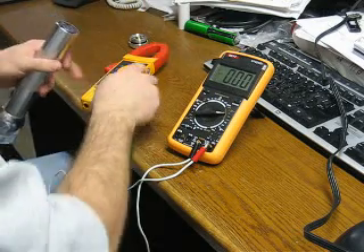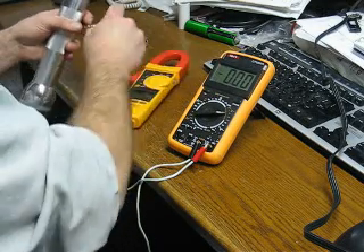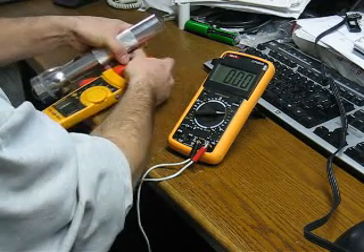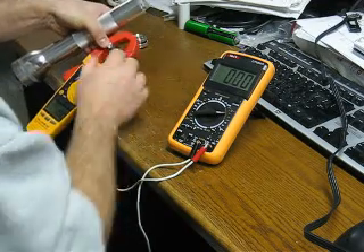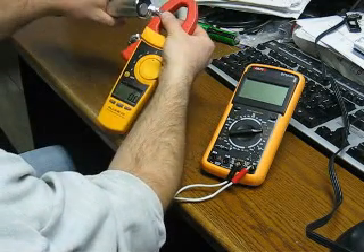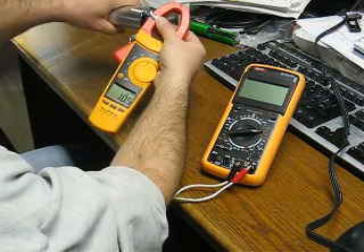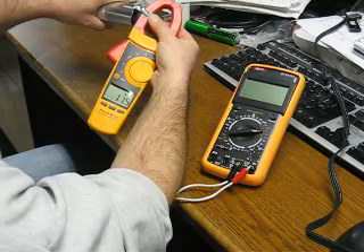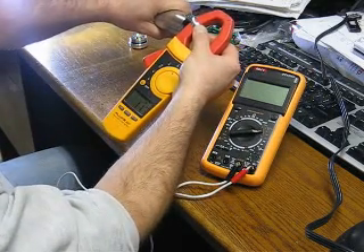You'd get about 6 amps pull or so. My clamp meter is still zeroed. Three NiMH batteries only — look at that. I'm pulling 11 point something amps.